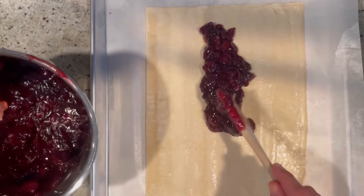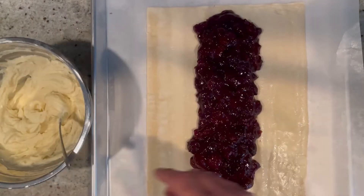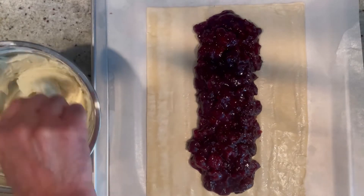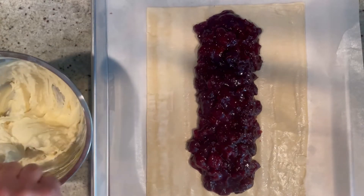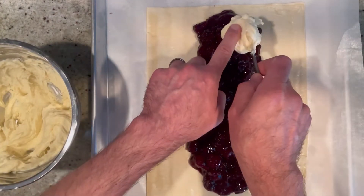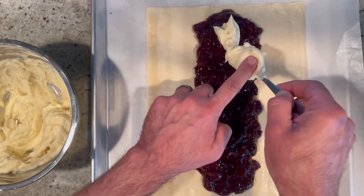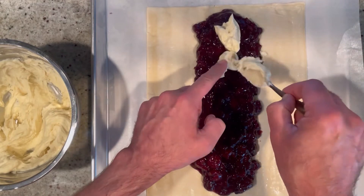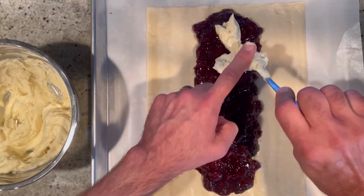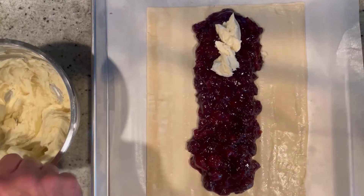Keep lining the cherry filling right down the middle, just like that. Now we're going to top it with the beautiful mascarpone cream we made — going right down the middle, a nice thick beautiful cheesy layer right in the center of the cherries.